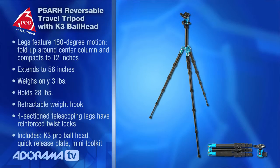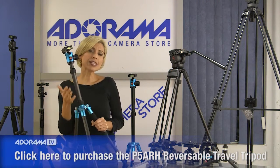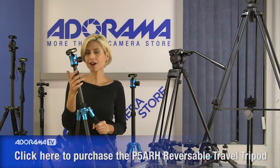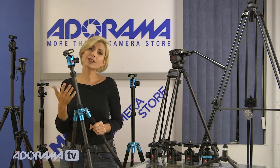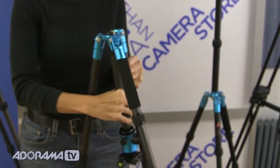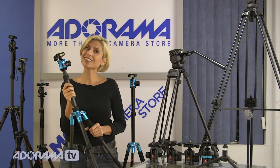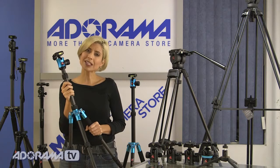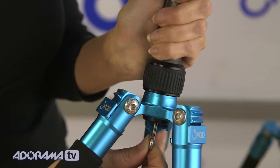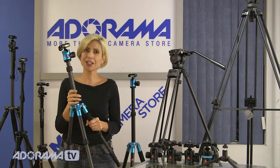These are the reversible travel tripods. You can see they have blue accents so you can tell them from the rest of the line. They're really exciting for travelers because the legs will flip all the way up around the center column, which allows you to get different angles and points of view from your camera — great for macros and shooting straight down. They're very lightweight, which is an excellent feature when traveling. There's a center column hook for added weight, so the lightweight design doesn't mean you sacrifice stability.